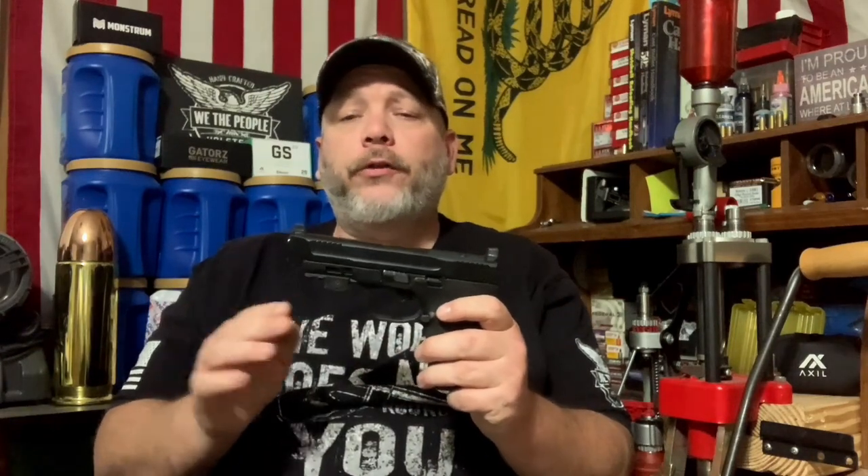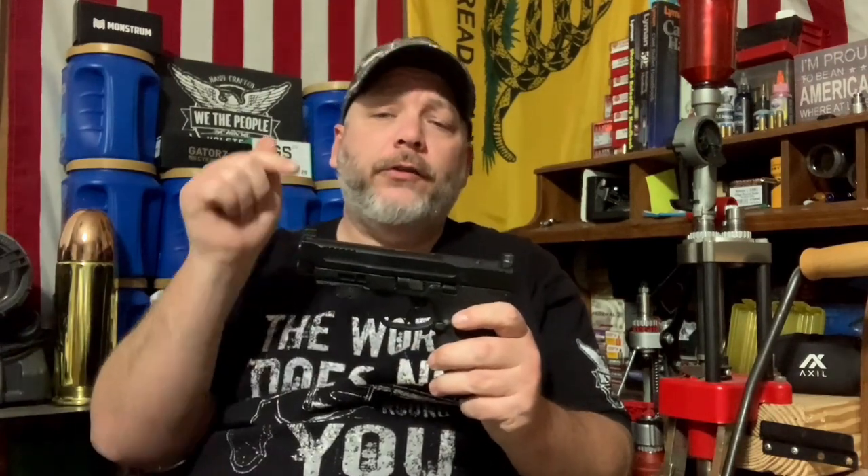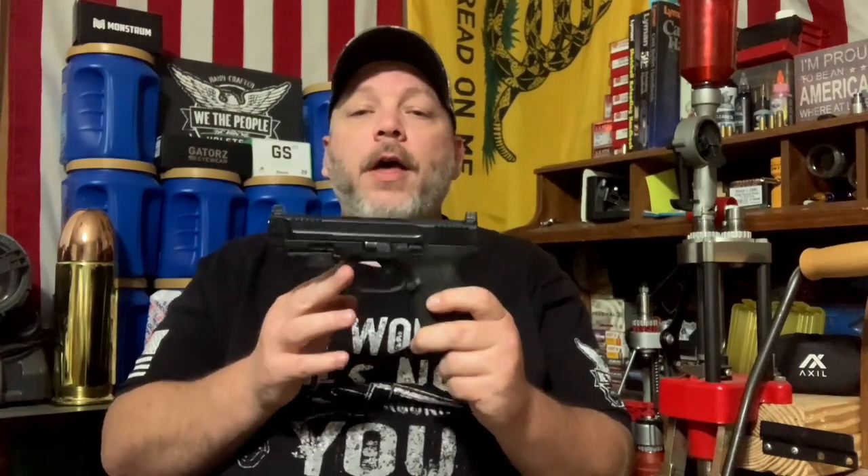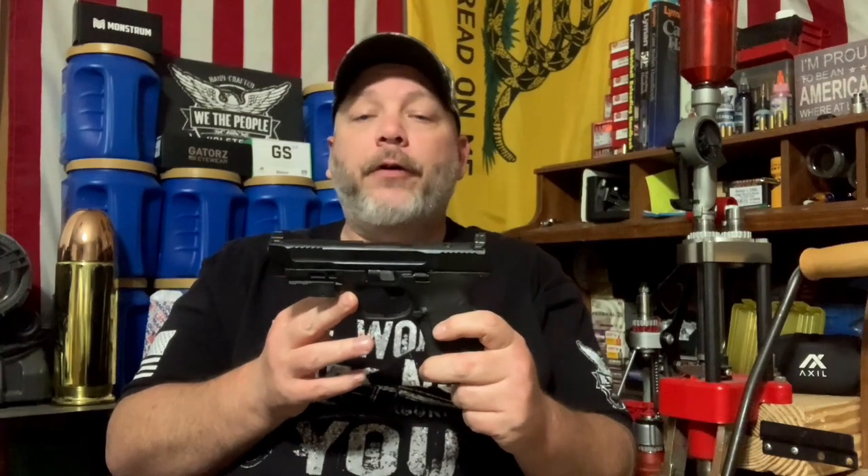So we're going to knock two birds out with one stone. We're going to do a function test of the Smith & Wesson M&P 10mm. Now if you guys follow my channel — I'll leave a card up above — I was shooting some CCI Blazer Brass out of this and we had two malfunctions. So I want to run some reloads through this to make sure the gun functions properly. What I got here is one of my reloads — a lead bullet with Long Shot powder.